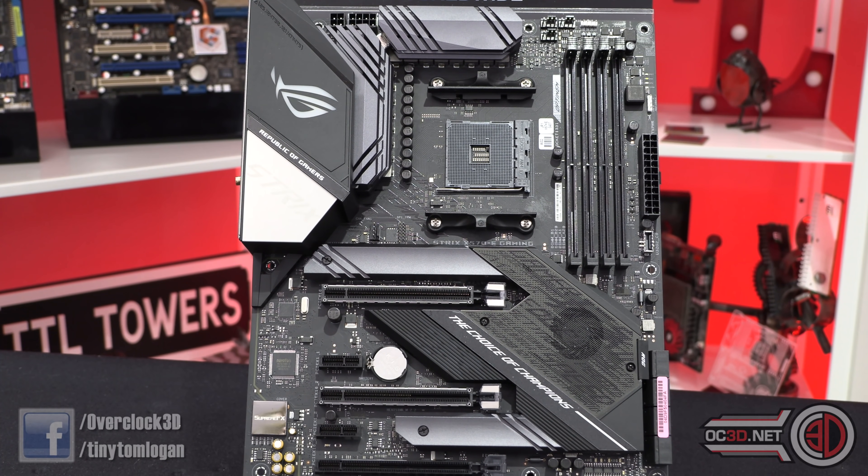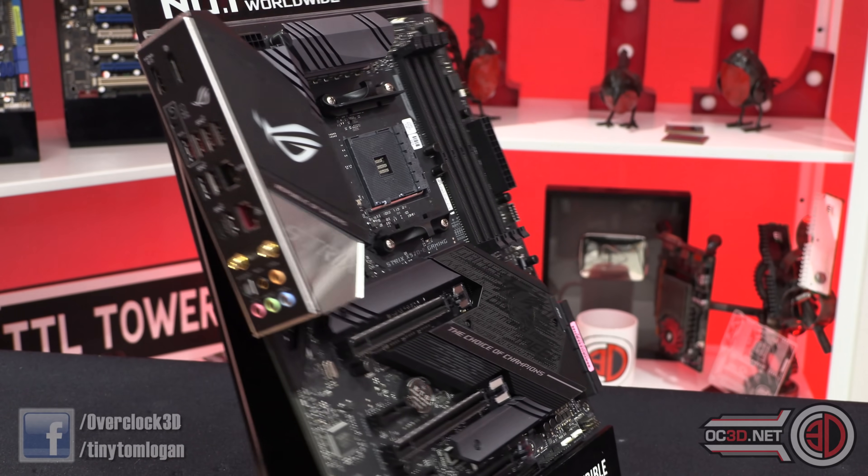I do wish that in the BIOS you could set a static colour — white, red, blue, green — for those of us that don't want animation and don't want to install the software. Maybe that's something ASUS engineers could sort out, because I can't imagine it being that difficult.